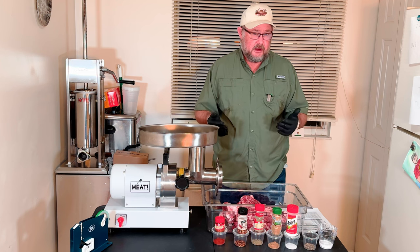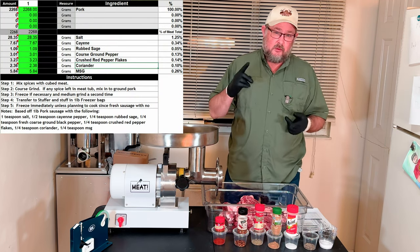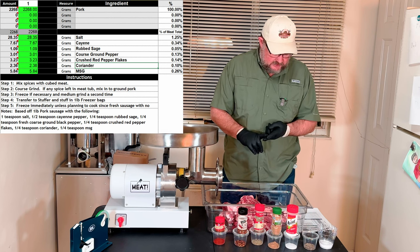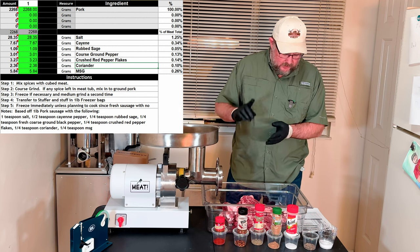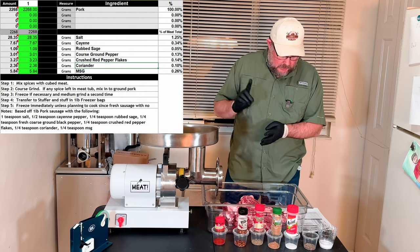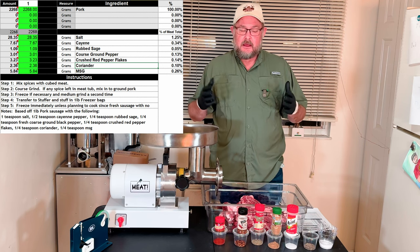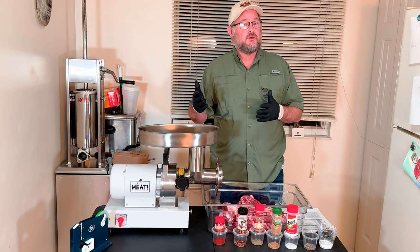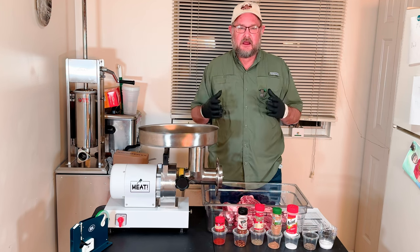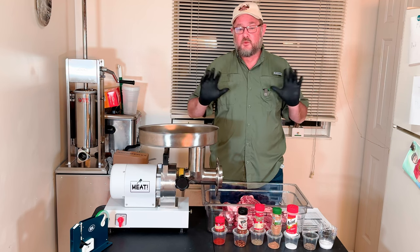We're gonna talk about the ingredients. We've got cayenne in this, salt, rubbed sage, coarse ground pepper, crushed red pepper, coriander, and MSG. This is one of my favorite store-bought sausages, and that's what's included in that sausage. We love to make a couple of recipes with that particular brand.